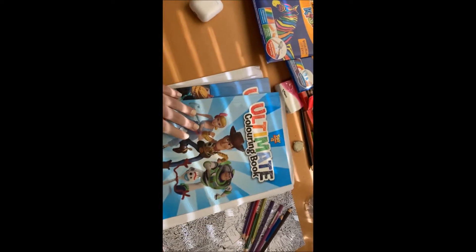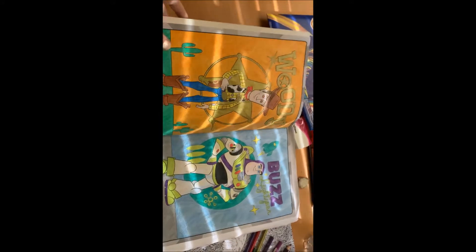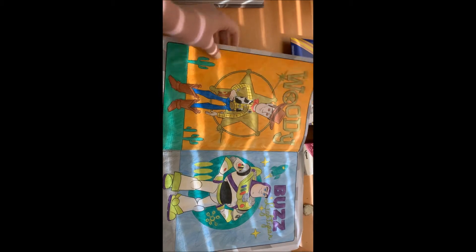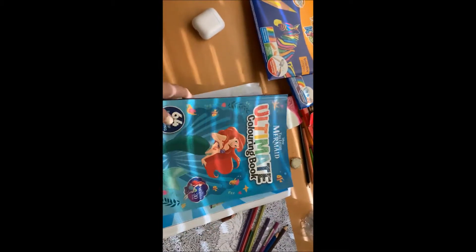I also have the Toy Story 4 book — it's the same brand, the ultimate coloring books. I've only been coloring it for a little bit and I'm a bit of the way through. I'm using the Faber Castell pencils on here because the colors are really bright and I wanted to keep with the theme of the movies — those really bright colors.